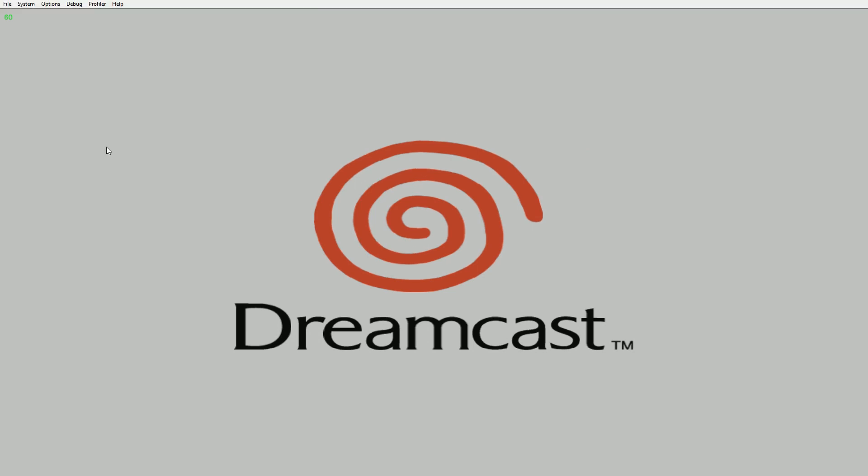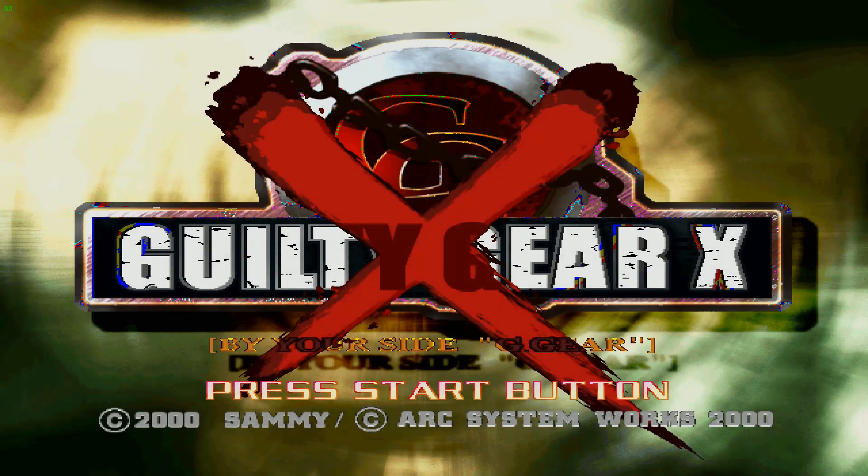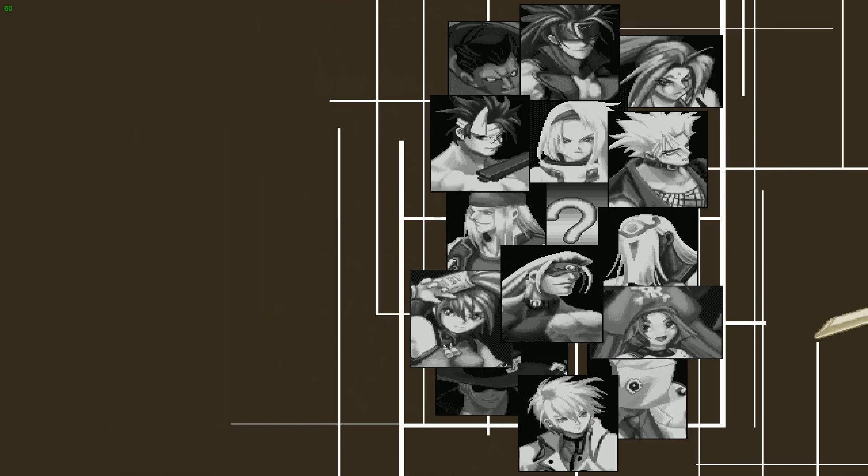Let's see how Guilty Gear runs. So if you haven't noticed already, if you have an i5 processor or better, you should be able to run all these in high res really easily. I'm not getting any frame drops — very, very little.